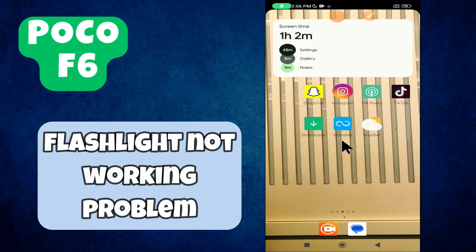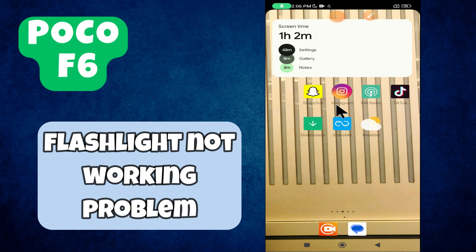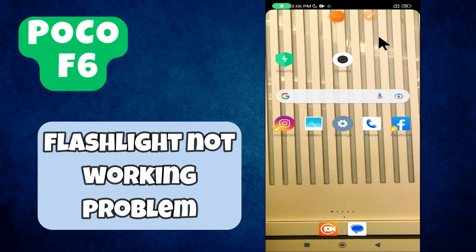Welcome back with another video tutorial. In this video I will show you about the flashlight problem in Poco F6. If the flashlight is not working or you're facing the flashlight issue, I will show you how to resolve it.